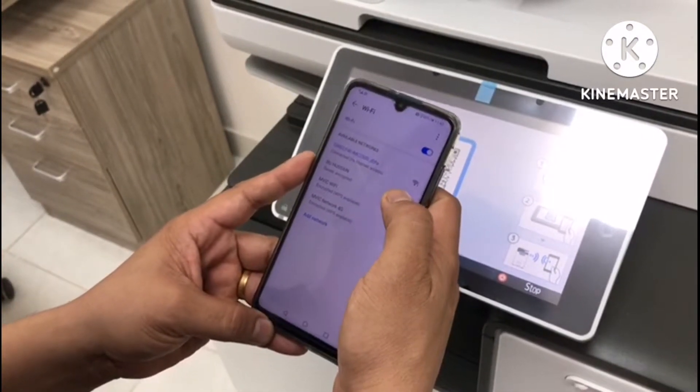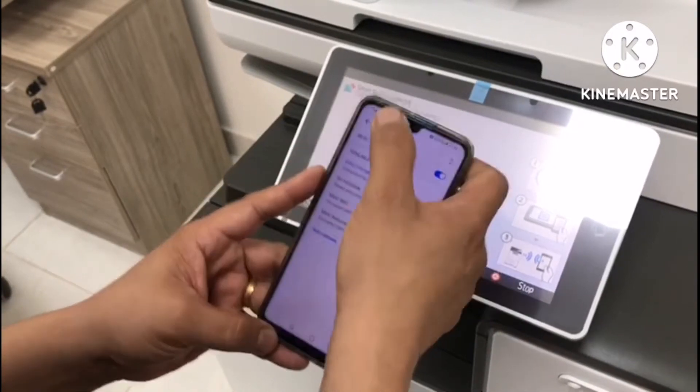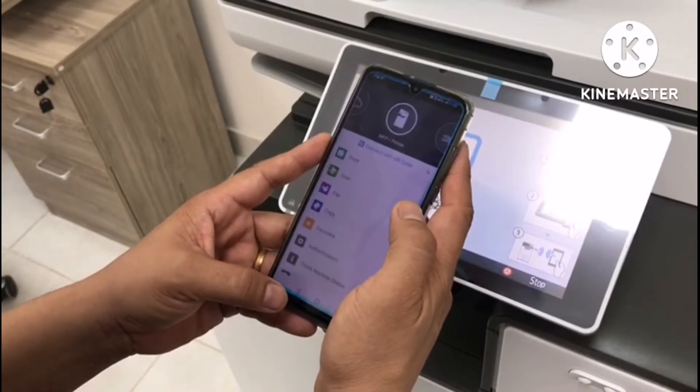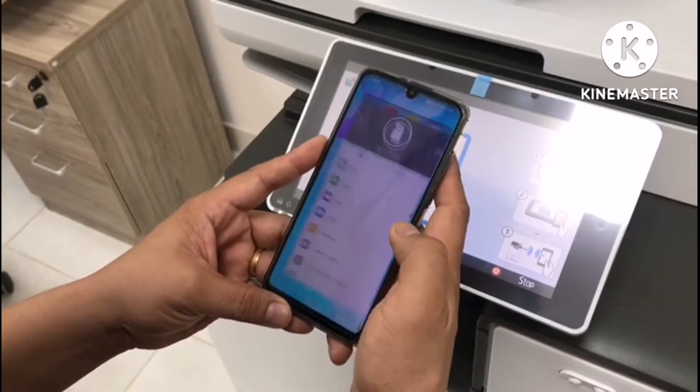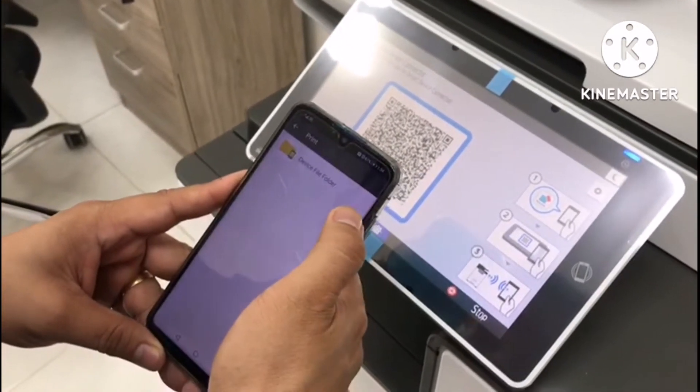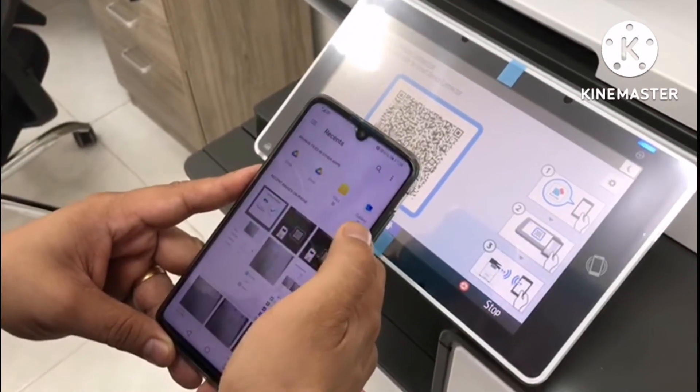After you connect the SSID of the machine to your mobile, you must open the RICO connector and print whatever you want — any picture, document, or anything you can print using the QR code.